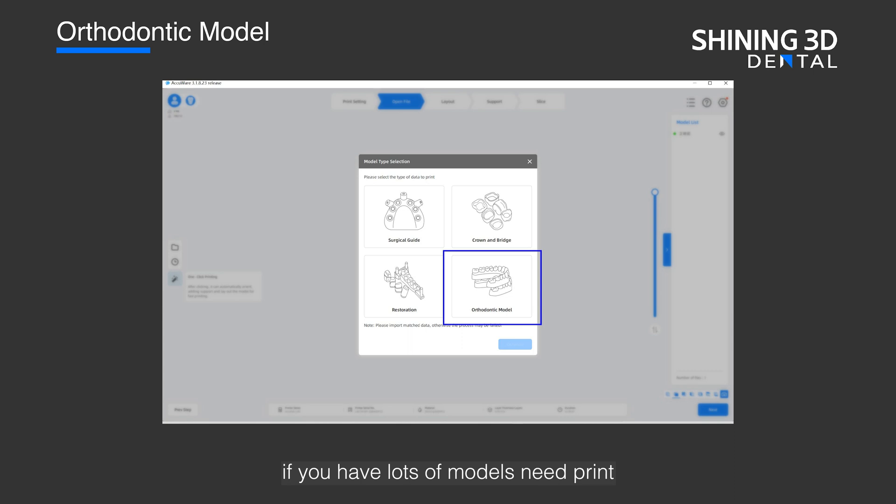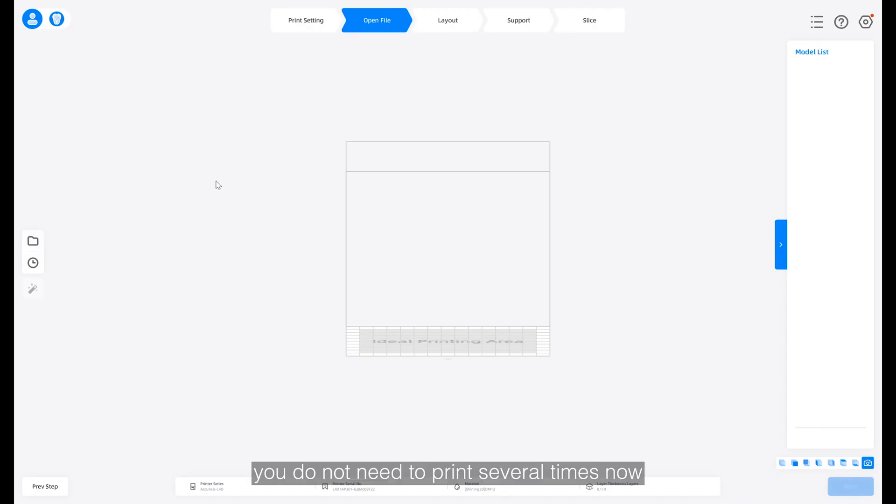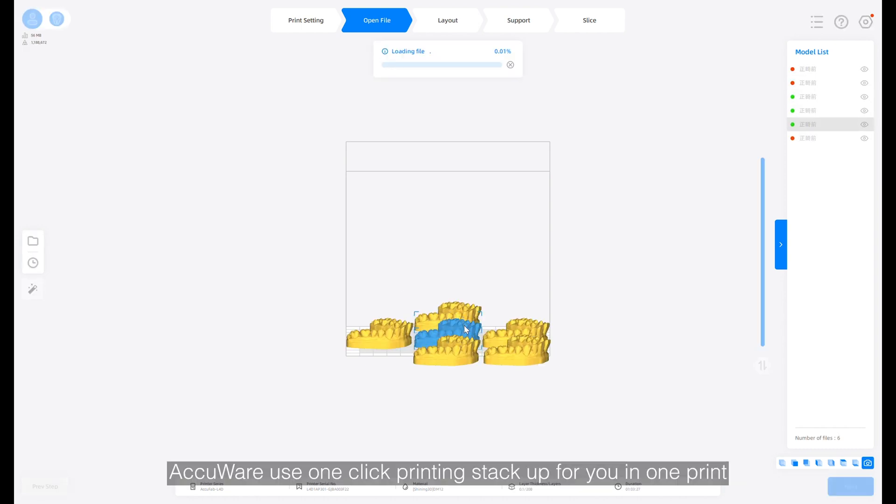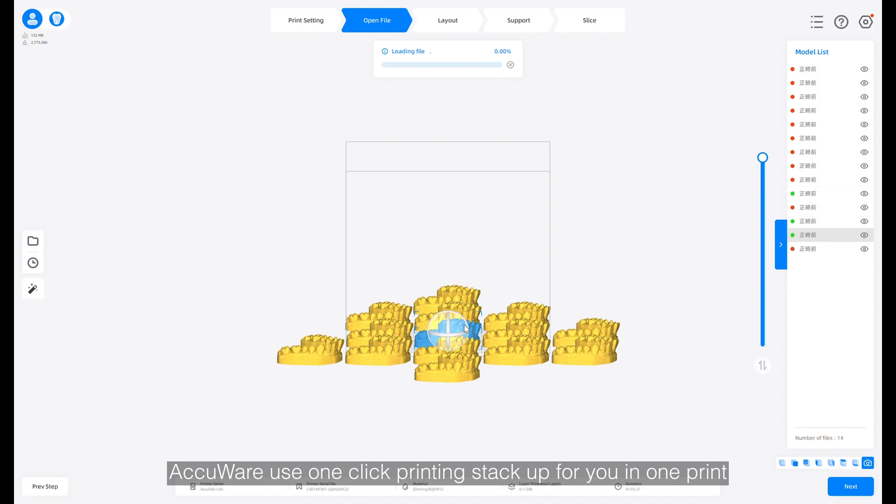For orthodontic models, if you have lots of models that need to be printed, you do not need to print several times now. Instead, AccuWare will use one-click printing to stack them up for you in one print.